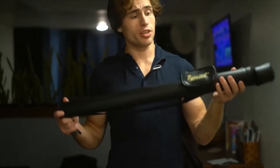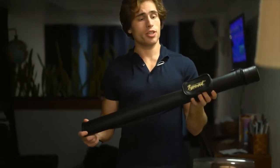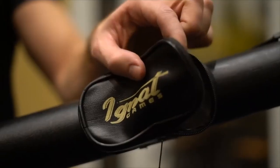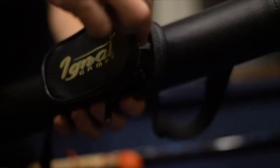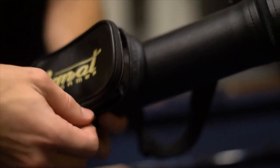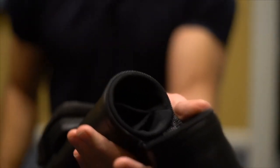Last but not least, you get a leather case that protects your pool stick. It has a couple of neat pockets — the first exterior pocket is used for things like tools, chalk, and other things you might need for your pool game. You just put them in, zip it right up, and it's ready to go.